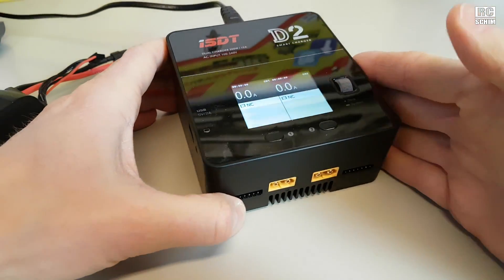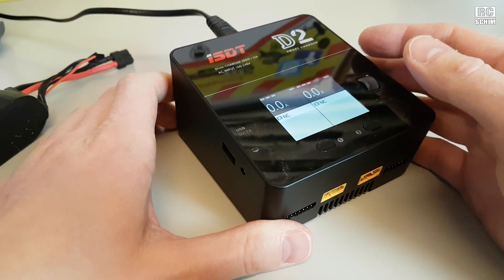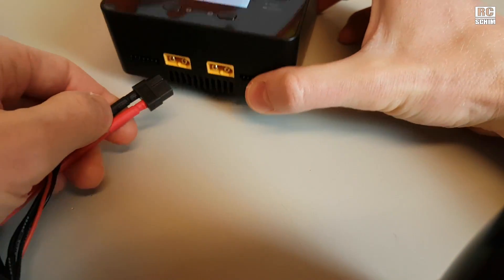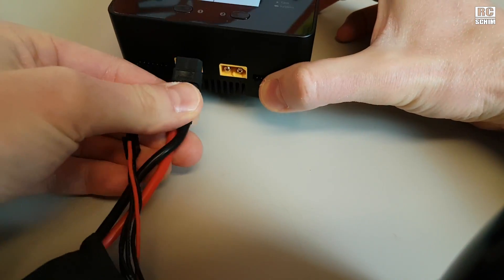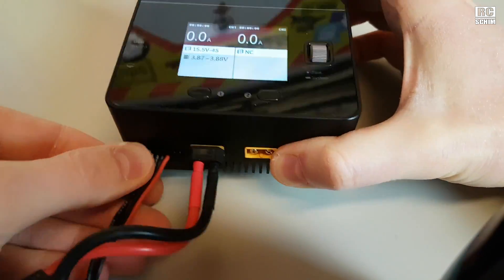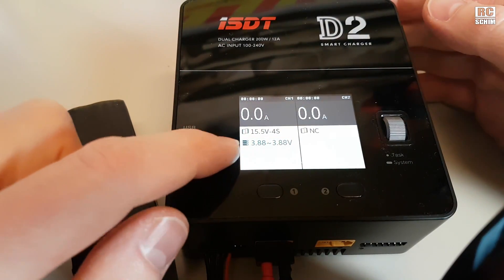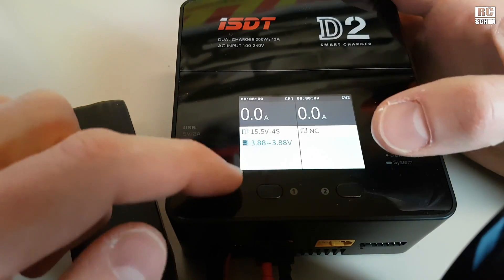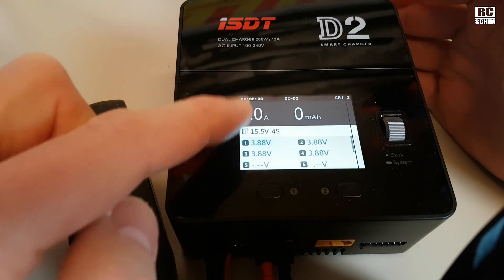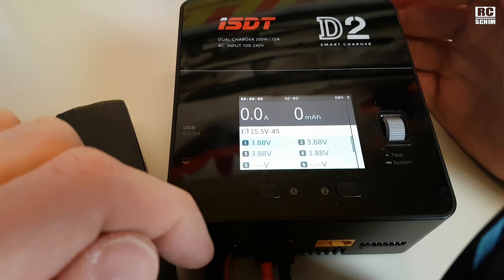The D2 is a dual charger — I love dual chargers, I don't do parallel charging yet. Let me connect a battery so we can see something. Once you plug it in you have some readings — it shows you the cells, but not all of them on this tiny half-screen. If you press here you see channel one and all the voltages of the cells, which is nice.